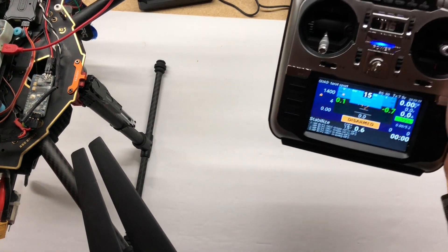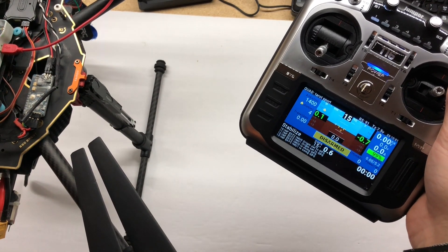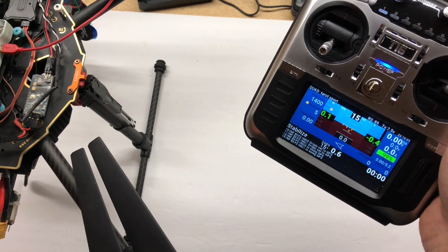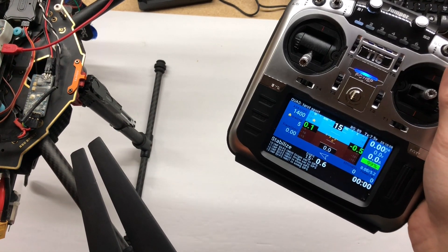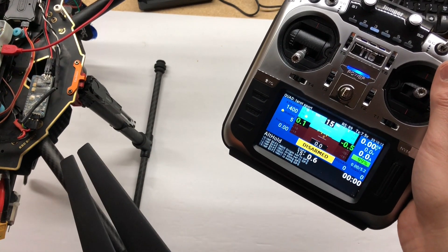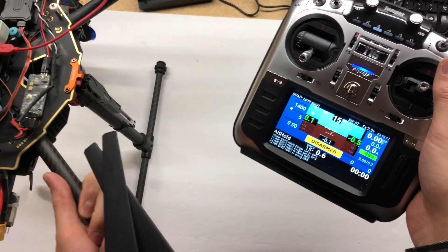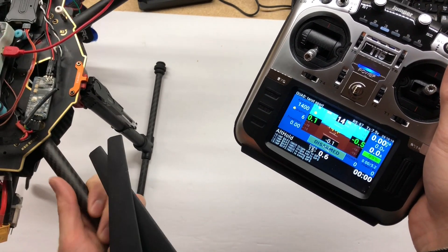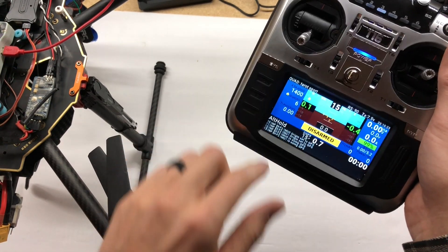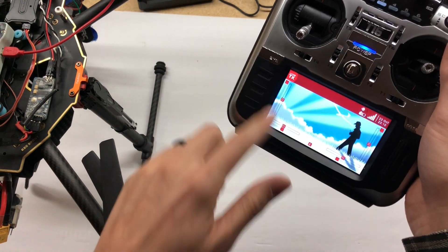I'm super excited to show you guys what I've got going on here. I finally got this YAAPU script installed, set up, and ready to go. I've created a step-by-step video for you guys on how to get this working. Check this out — all my data is now coming in. Moving my quad, you can see the display changing and all the messages coming in from the board.